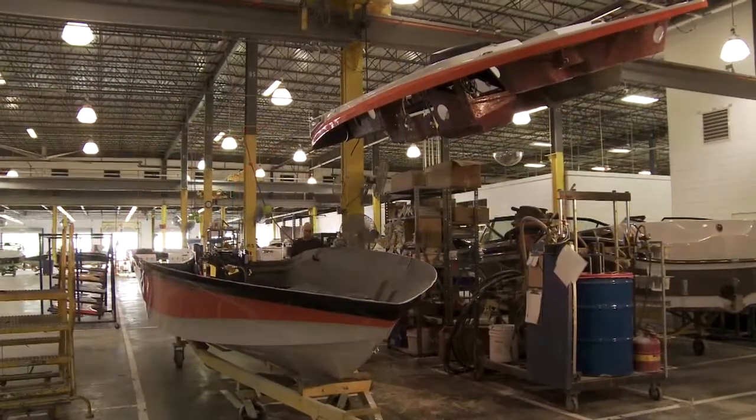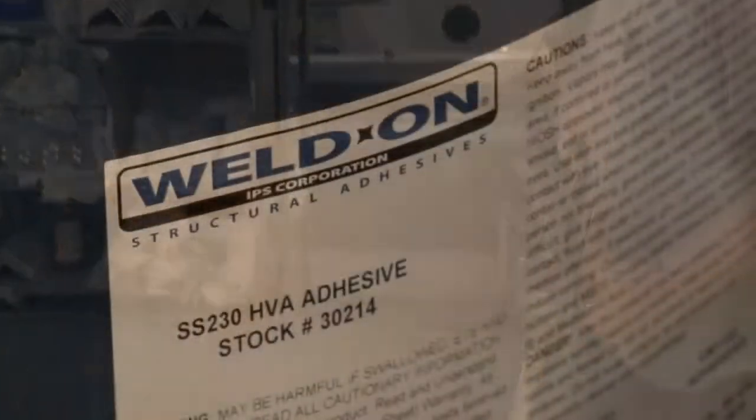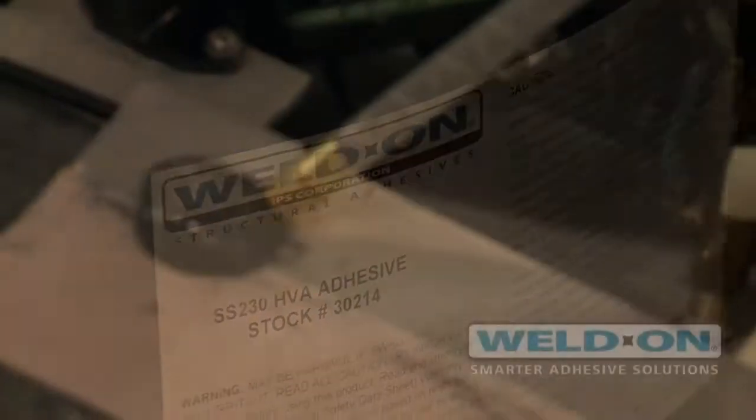The way we actually set our decks — it's more of a tub liner construction where we'll take Weldon and bond it to the deck and to our hull, like the substrate or the subfloors, in about seven to eight areas.